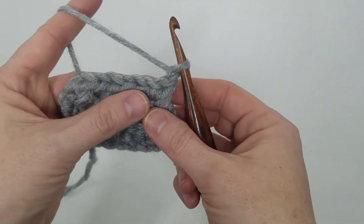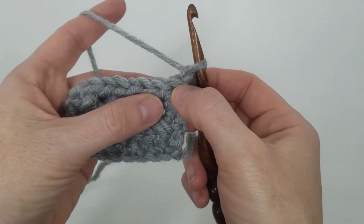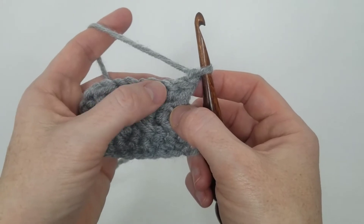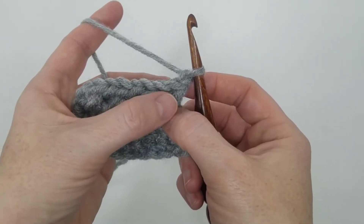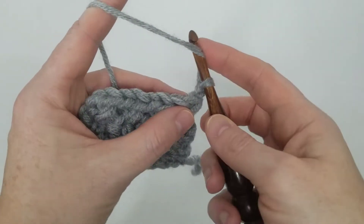To start my next row, I'm going to chain one. Then to make your X's, what you're going to do is skip the first stitch, half double crochet into the next one, and then come back to that skipped stitch and half double crochet in that one.